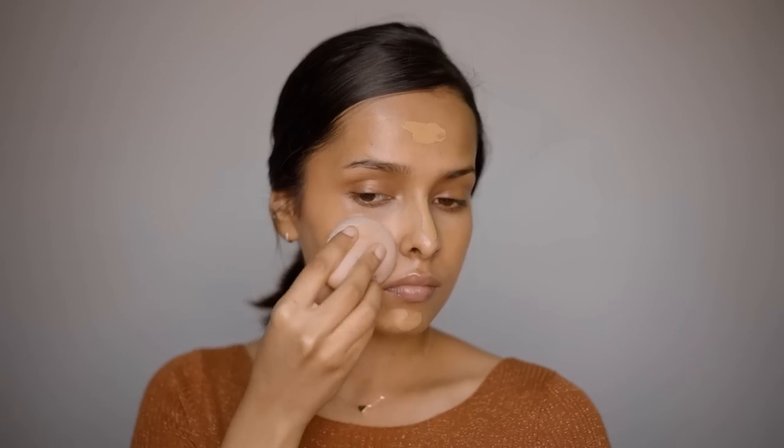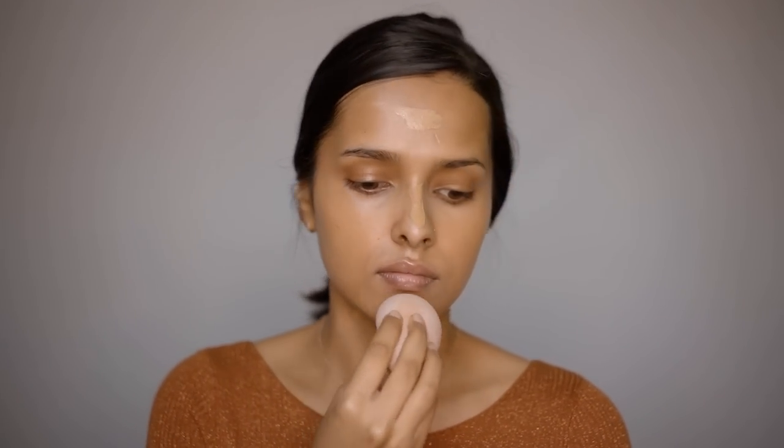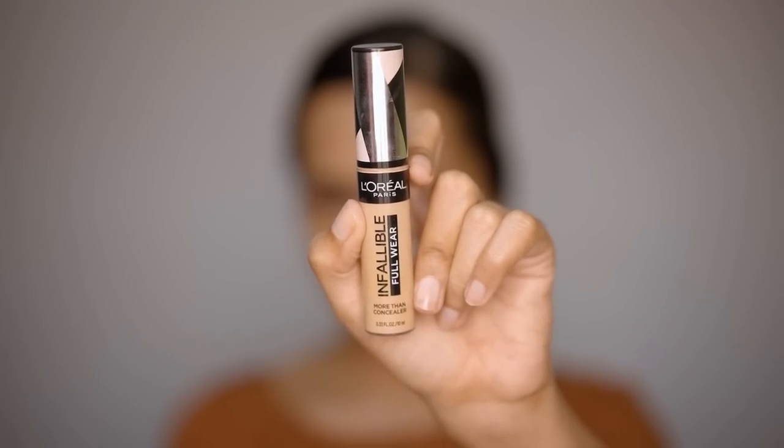Tried a technique seen on Instagram for the blush drops but it didn't work, so just blending it normally with fingers. Then applying the K-Beauty Hydrating Foundation in 155 White Tan — a light layer all over the face, blended in with a sponge, the Mars Wonder Blender.